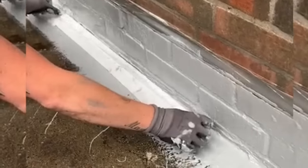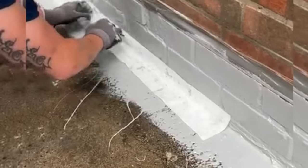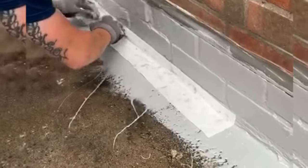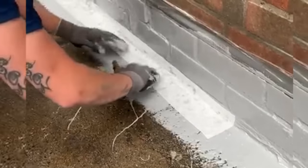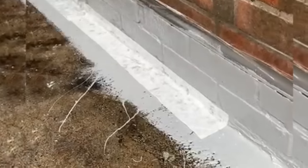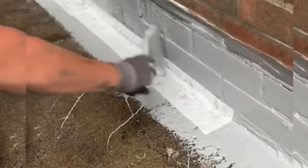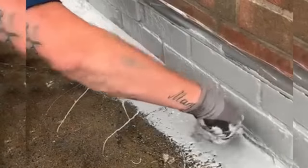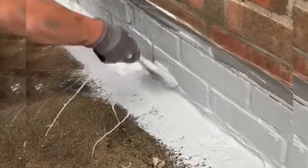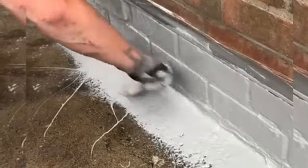Here you can see the wall-to-floor junction being reinforced with the Lava 20 tape. First, Lava 20 was applied, then the reinforcing fabric tape is embedded into the Lava 20, and then another layer of Lava 20 liquid rubber is applied over the tape — liquid, followed by tape, followed by liquid again — to complete the reinforcement. This creates a seamless, tough and durable system.